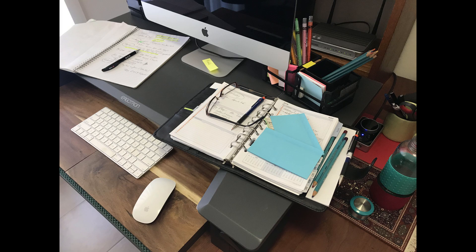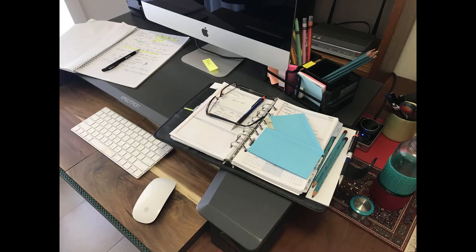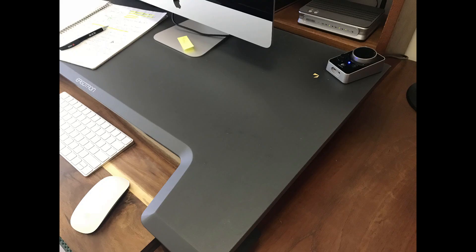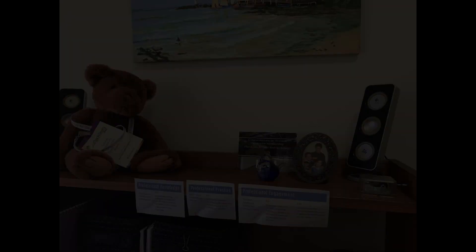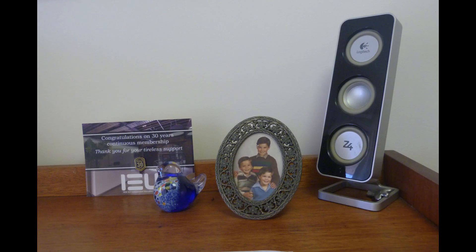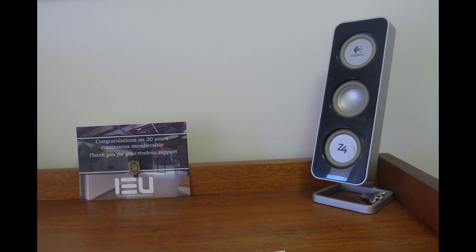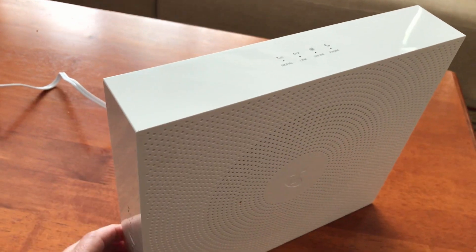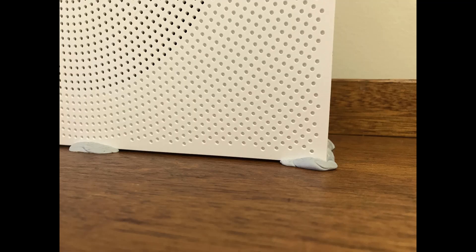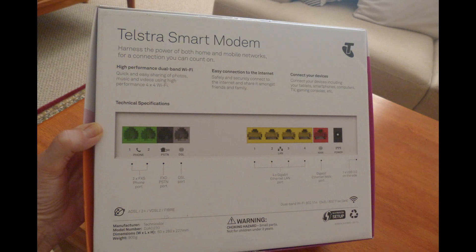My desk needed a tidy-up and now was the time to do it. Removing all the items to get a clean surface to install our new smart modem. For the shelving at the back, we got rid of all the items on top because the smart modem needs to sit on the top shelf. I was a bit worried about stability, but I put blue tack underneath the corners and it worked. Now it's time to start following the directions and color-code all the cables to make it work.